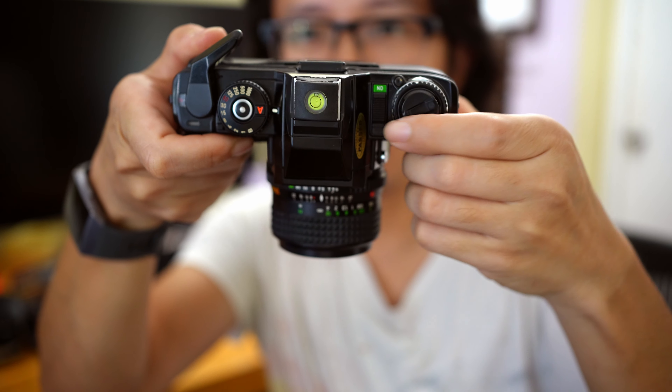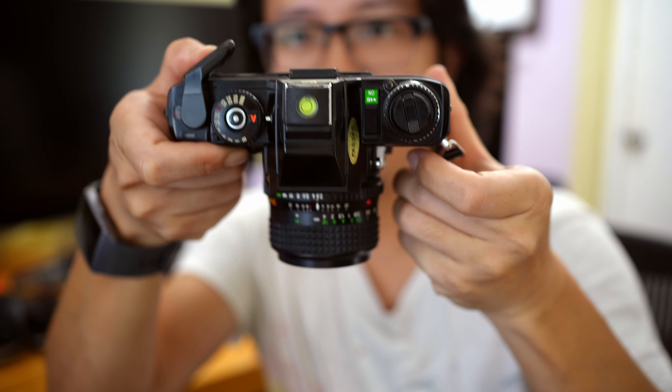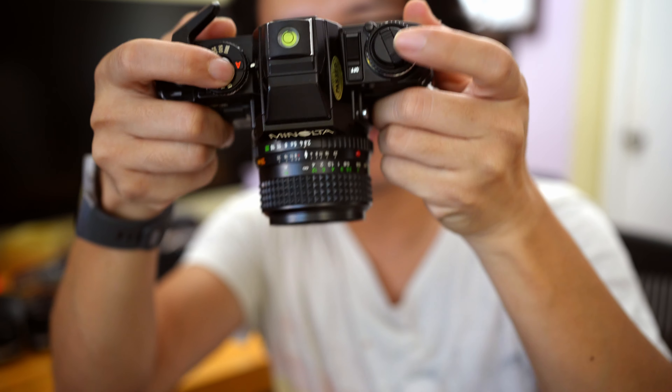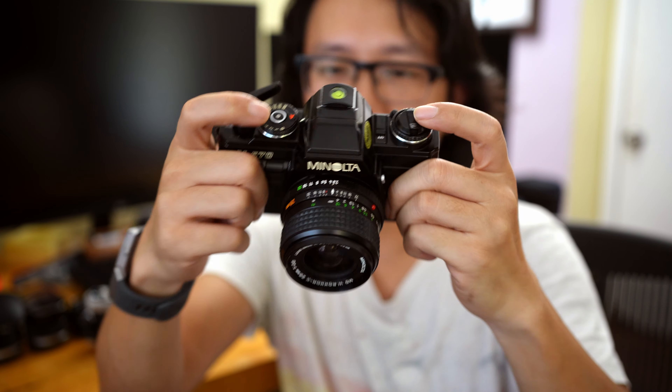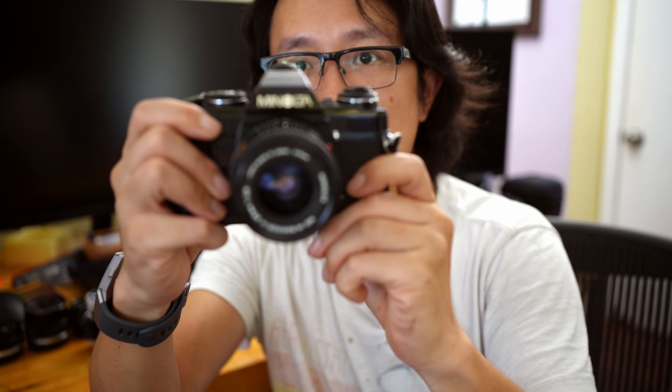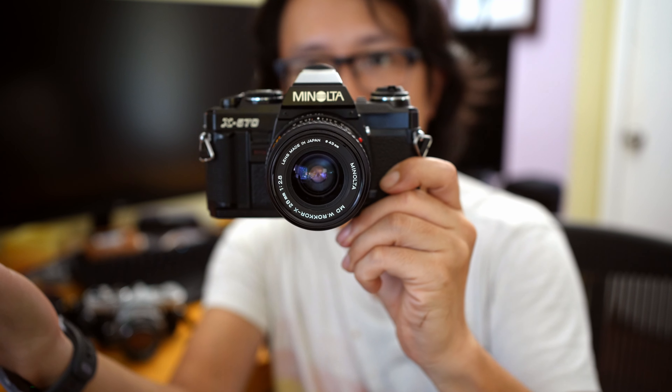Another advantage is a physical on and off button. Once you turn the camera off and press the shutter, it's not going to accidentally release the shutter. When you turn it on, you can release the shutter very easily. This actually prevents accidental firing of the film if you have film loaded in the camera — very, very useful. I think it's kind of essential nowadays for anything to have an off button. That's definitely a plus on the X570.